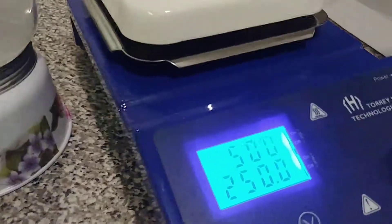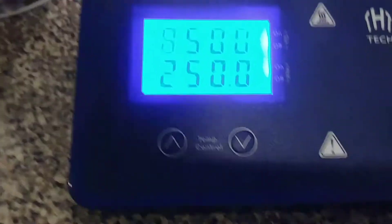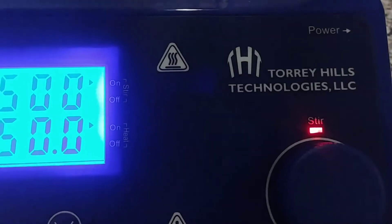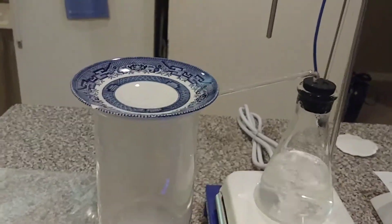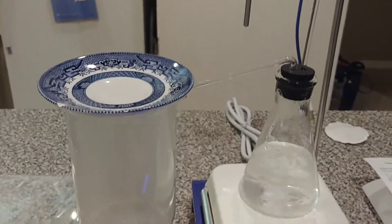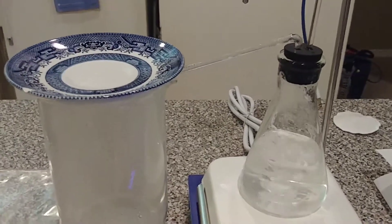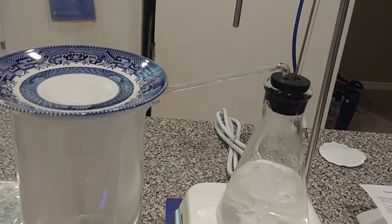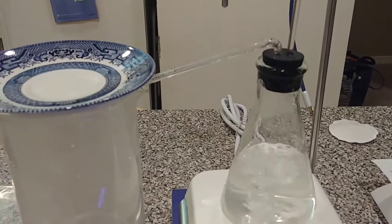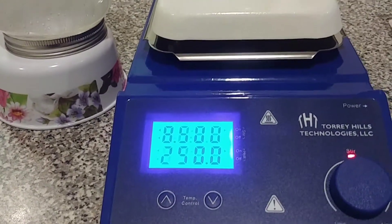I just want to show how quiet this hot plate magnetic stirrer is — barely any noise. You can see the motor running below. I got this off eBay; it's a Torrey Hills Technologies LLC. I've just been testing it out, boiling some water and distilling it.